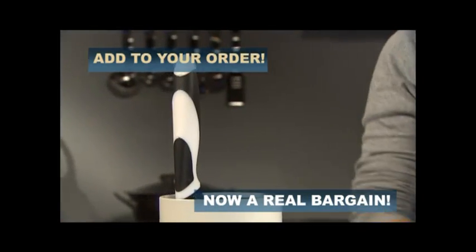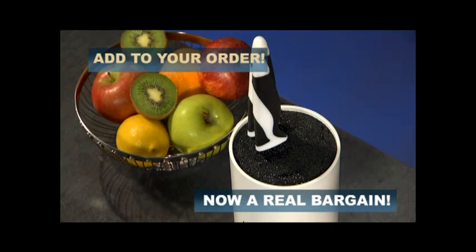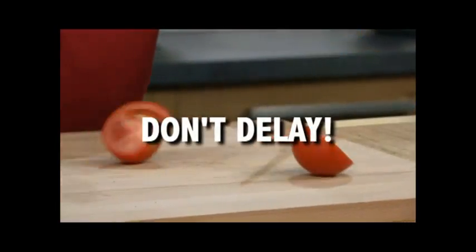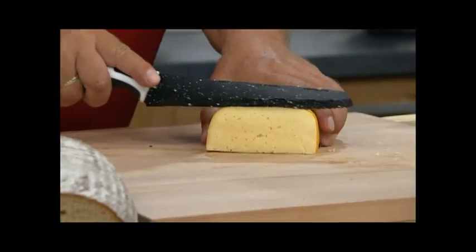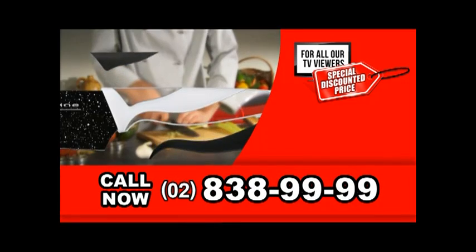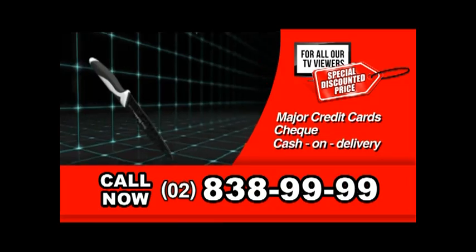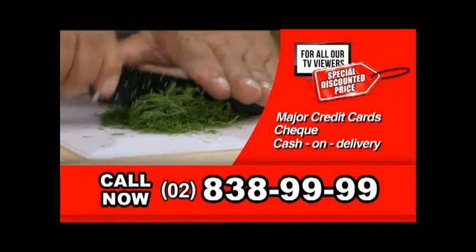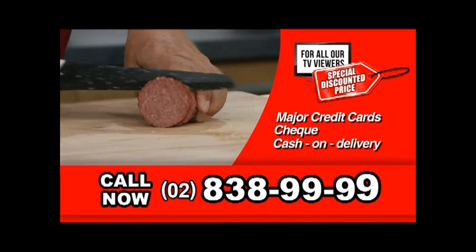Also, don't forget to ask your telephone operator about the super stylish Harry Blackstone Knife Block — the perfect storage place for your knife collection, exclusively available at an absolute bargain price. Don't wait. Don't delay. Don't miss out. Order the complete set of Harry Blackstone knives by calling 838-9999. Our friendly operators are standing by right now. We accept all major credit cards, check, and COD. Don't miss out on this limited time offer — this will be the best investment you make for your kitchen this year. Call 838-9999 right now.